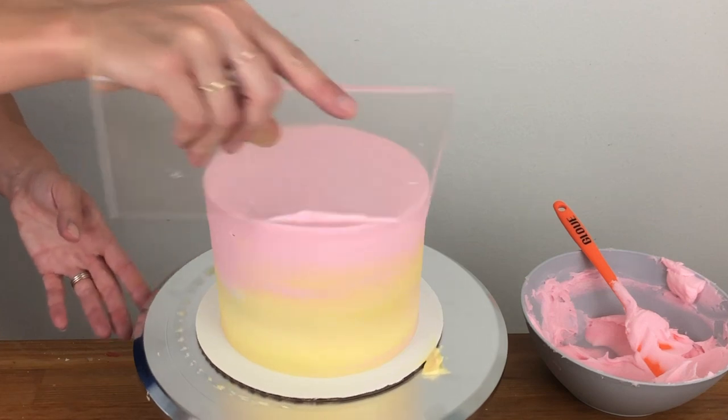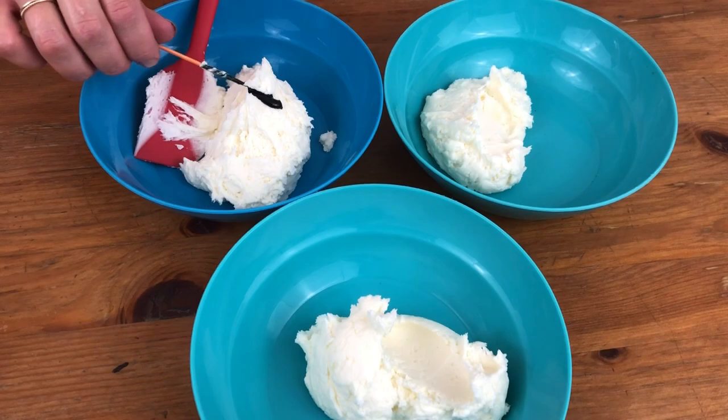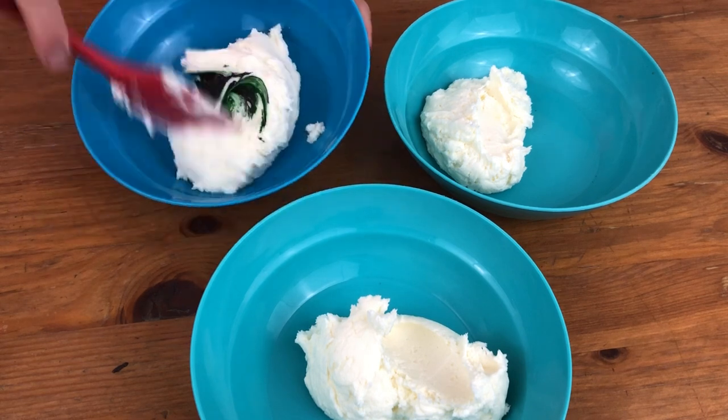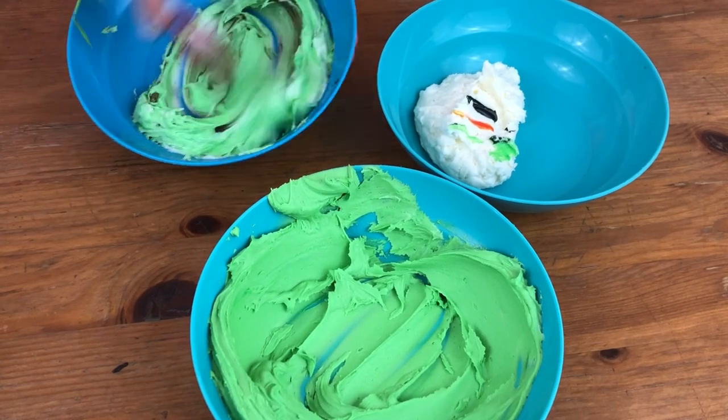Put the cake in the fridge to set this frosting and meanwhile tint some more buttercream different shades of green to make some cacti and succulents. I'm using different amounts of green and orange gel in these bowls to make bright and dull shades of green.